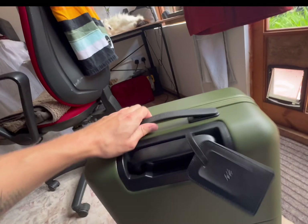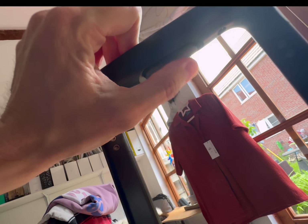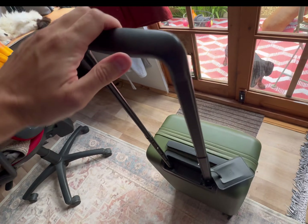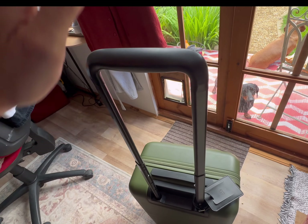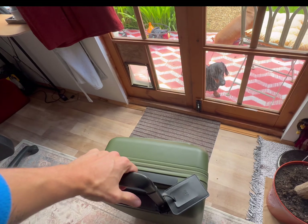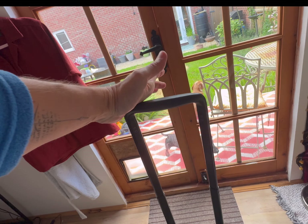The lock is obviously really good and the zips are fine. The handle I actually really like - I heard it would be annoying having the button underneath the handle rather than on top, but I much prefer this because you can rest your hand on top and you don't accidentally push it down, which happens on other suitcases. It's quite easy to just put your fingers underneath and activate it.